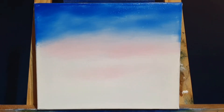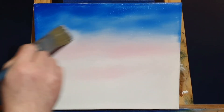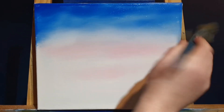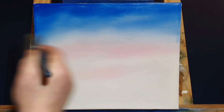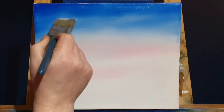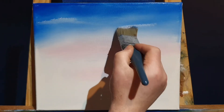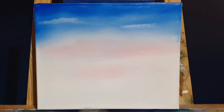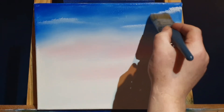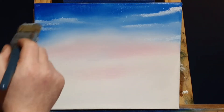Now we're going to come in with some more white paint — titanium white — right where there are some clouds above the mountains. We'll put those in right above that pinkish glow, just enough so you can't tell where the blue stops and the pinky color starts. With the white on the brush, we can put in a few little floaty clouds. This is the Mediterranean, the southern tip of France — we want to recreate that warm, nice, hot Mediterranean day.